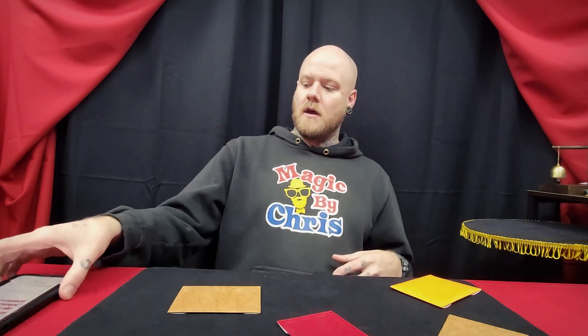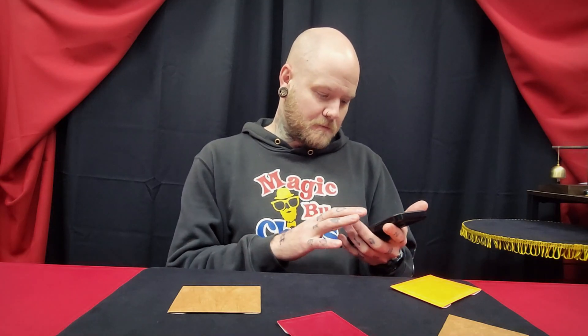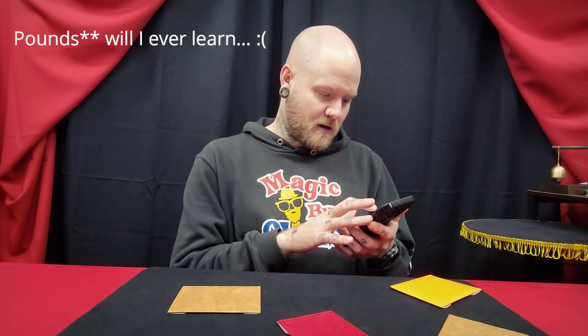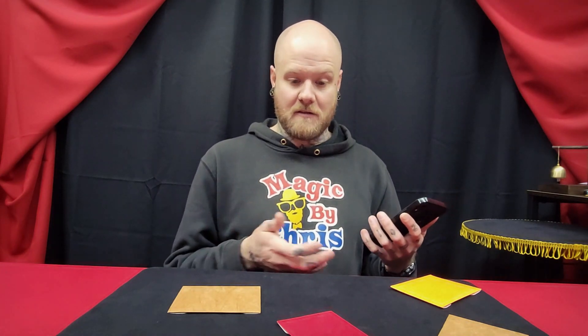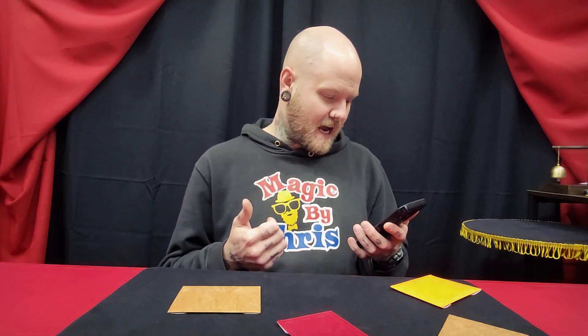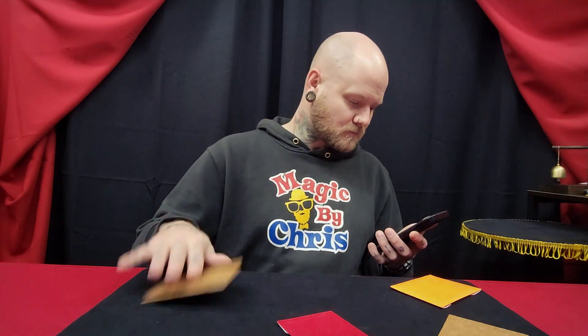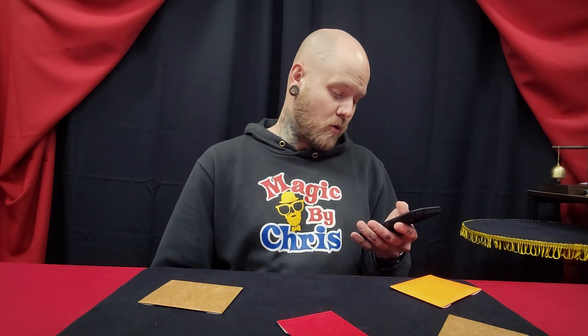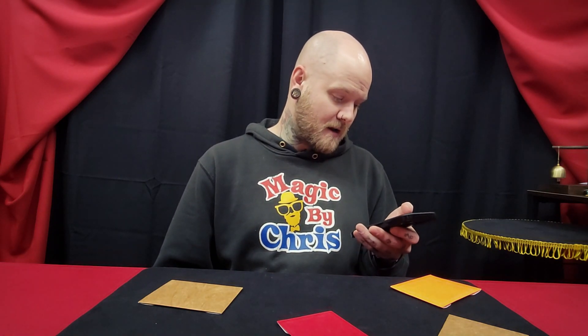We're going to do some cuts here because I'm going to go to the website and give you the price, because there are so many different options. Right now I have the two-way-out envelopes up, and those are 8 euros per envelope. The reason I'm looking at it on here is because there are so many colors to choose from. You have black, natural, metallic silver, yellow, purple, iron black, blue, orange, peacock blue, red, dark red, and green.